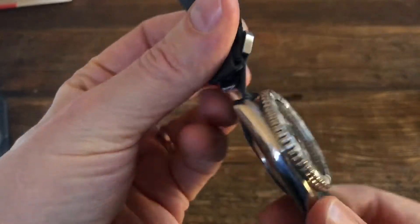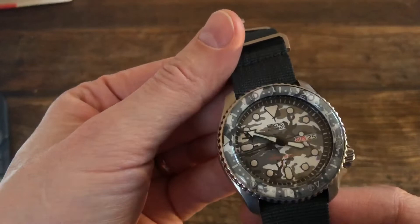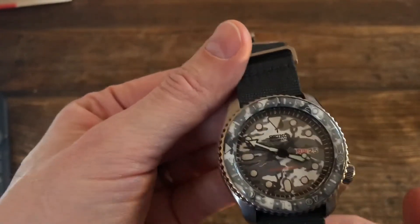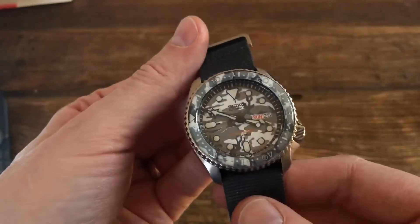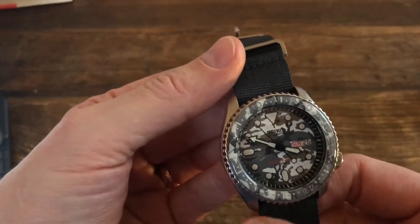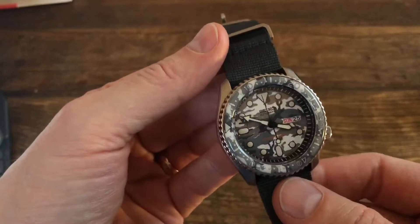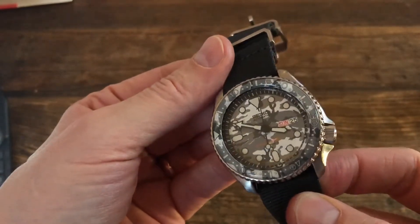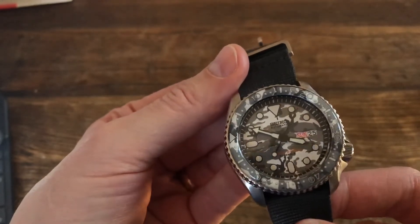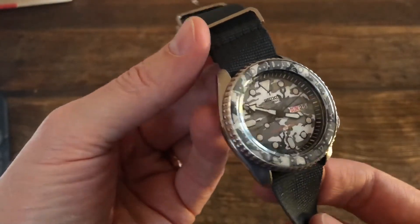I really liked it. So that way I could try out the size and everything because it's a little bit big, I thought. But like everyone else, I found out it works perfectly on my wrist. So I fell in love with this SKX just like the rest of you - I'm just late to the party. But I wanted to do the modding part of it. I wanted a little something a little bit different, and I think this is a great example of a really camouflage thing.